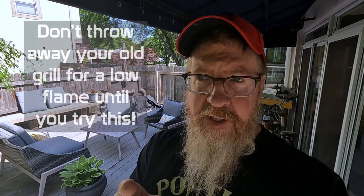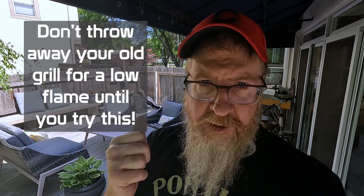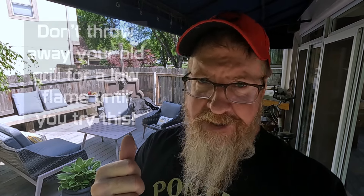Hey, welcome to Rust Revival Garage. Memorial Day is coming up, and I thought I'd do something non-car related because for the Memorial Day long weekend, a lot of people usually grill out. So I figured I would check my grill to make sure everything is good to go, and it's not. So if you're having a low flame amount and you can't get your grill to heat up, I'm going to try something. Let's get to it and see what happens.